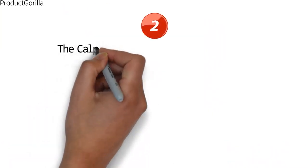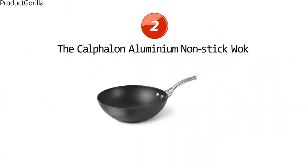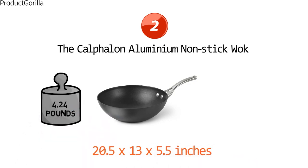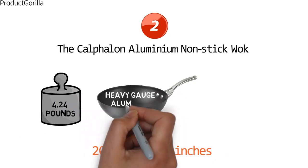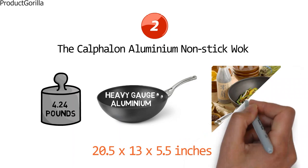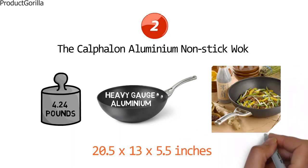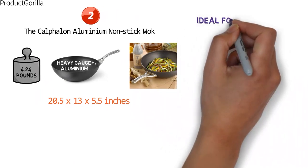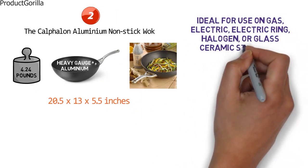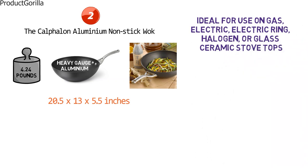At number two, we have the Calphalon Aluminum Nonstick Wok. The dimensions are approximately 20.5 x 13 x 5.5 inches and it is 4.24 pounds in weight. Made from heavy-duty gauge aluminum, the Calphalon Wok has a hard anodized exterior that ensures even heating and a nonstick interior so that you can cook healthier using less fat. This stylish flat-bottomed wok is ideal for use on gas, electric, electric ring, halogen, or glass ceramic stove tops as it has a wide cooking surface.